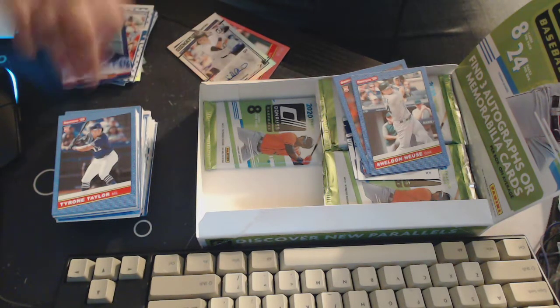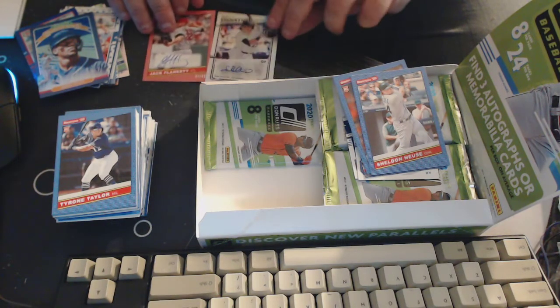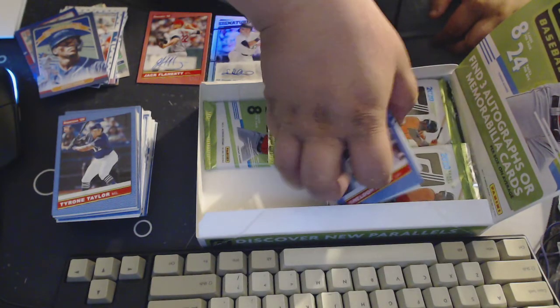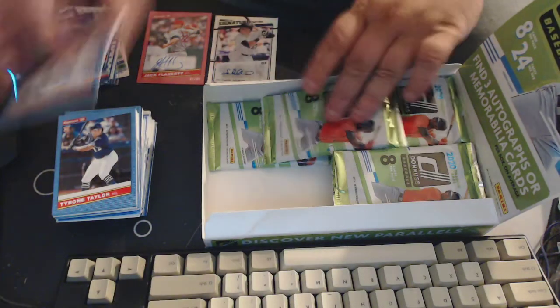I don't know, is this a hot box? I have no idea how to tell the difference. I guess I'll know when I open my second box. I think this is a good box, I'm pretty happy with it.